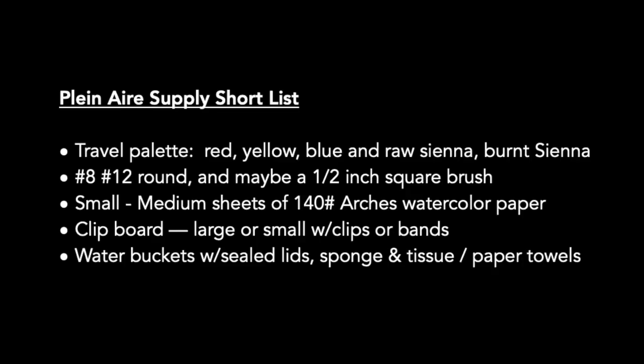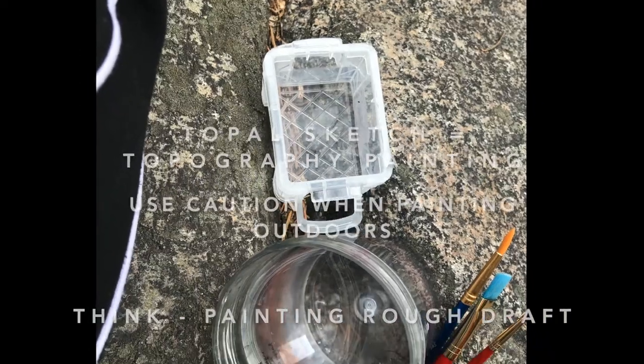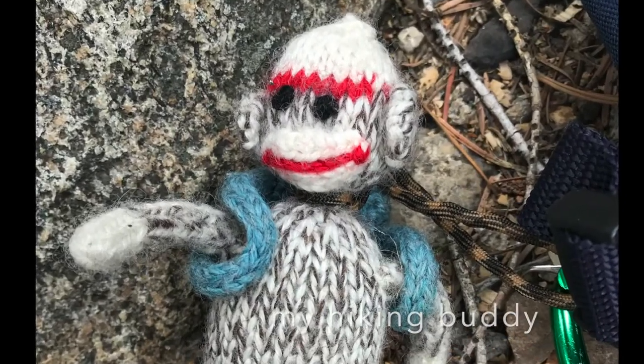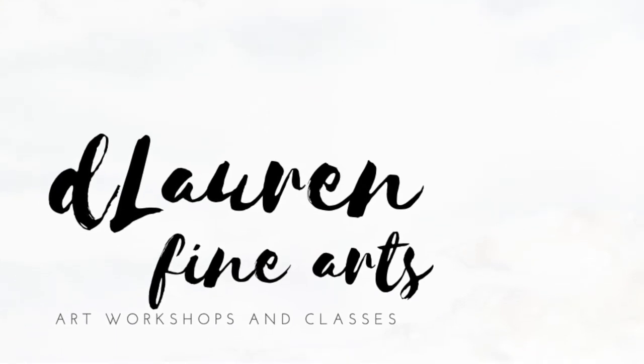Your supply list for plein air painting is very similar to your normal supply list, however you want it miniaturized. Make sure you're not taking the type of equipment that if you lost it would be difficult to replace. Keep in mind that a brush could go downstream or fall out of your backpack hiking up the back of Half Dome — not speaking from personal experience at all.